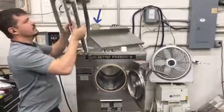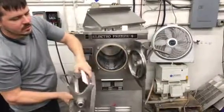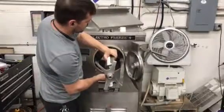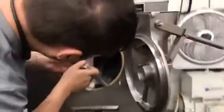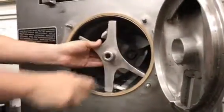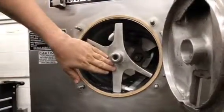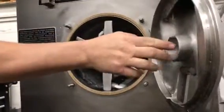Here we have the beater assembly. We want the assembly to be put in so that these clips are on the inside of the machine, and the machine spins in the counterclockwise direction. By placing the beater in a vertical orientation, we're going to have it lined up with the inside of the door.